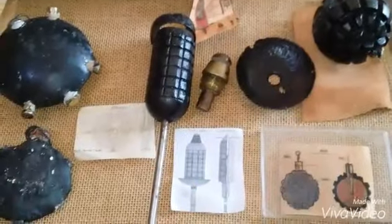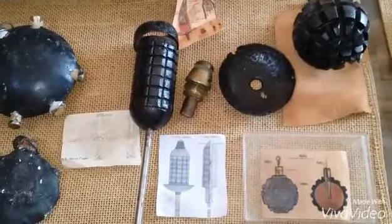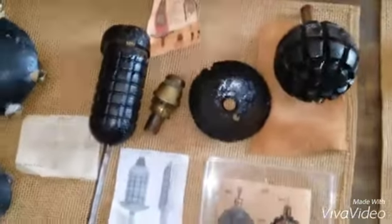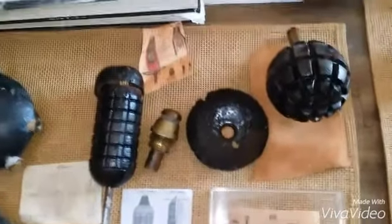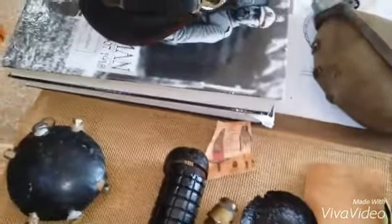We're talking about grenades at the beginning of World War I today, specifically German grenades. The Germans had paid a little more attention to the Russo-Japanese War and had seen the need for hand grenades, so they started the war with this.